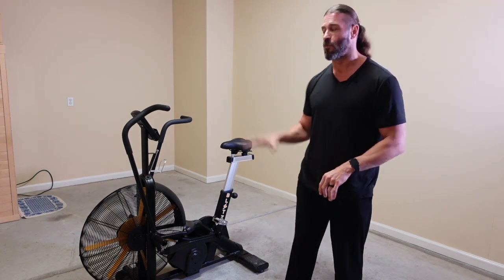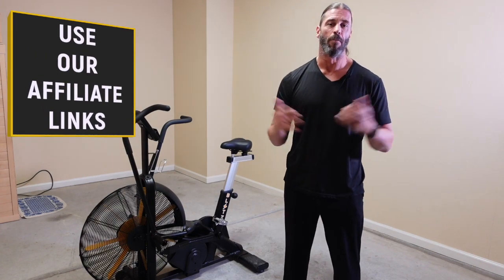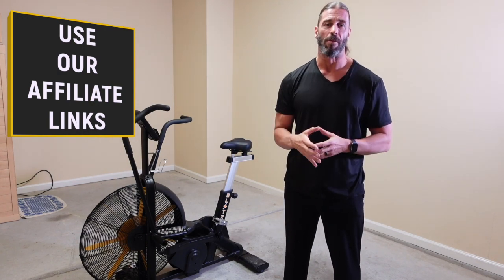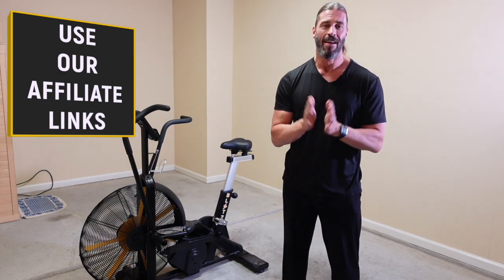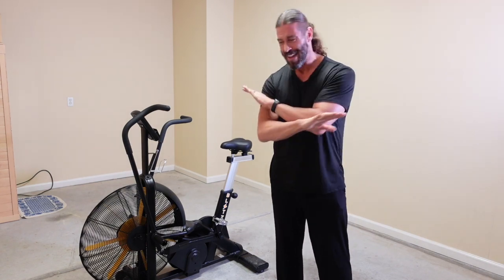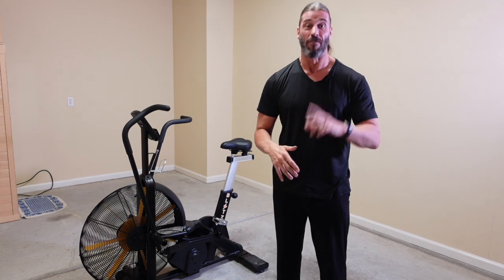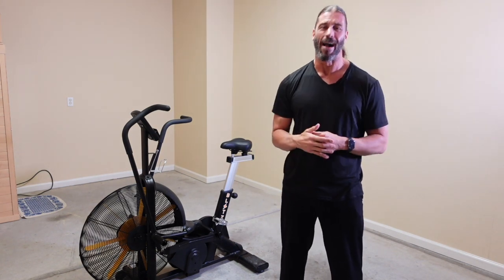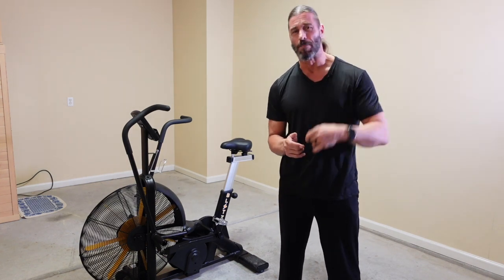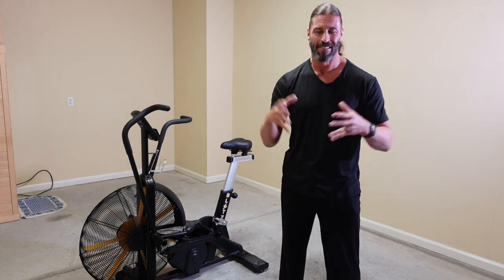If you decide to get this or anything else from the Bells of Steel website, please use my affiliate link — sometimes it'll help you save money. Each and every time you use that link or any other ones in the description below, you help support the content here at Stevie Richards Fitness. Please subscribe, click the bell to get notified, comment below, and let me know what you want me to review next here on the channel.